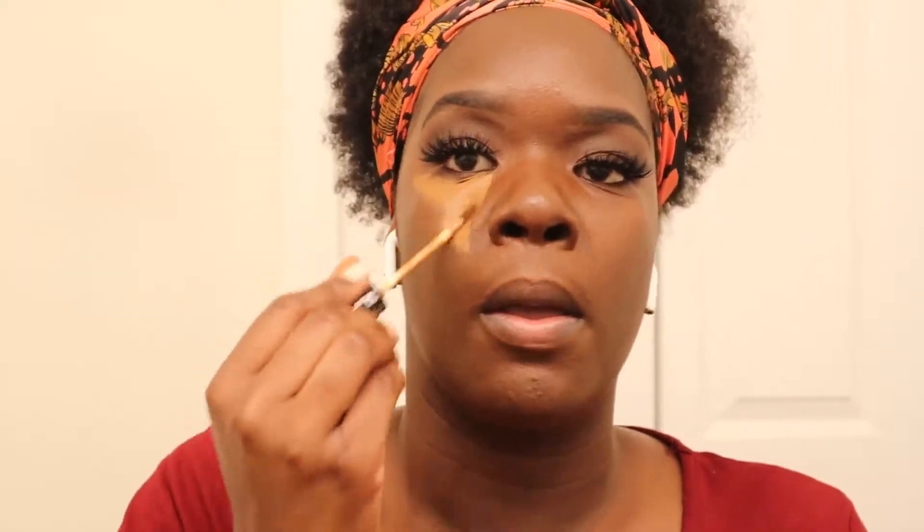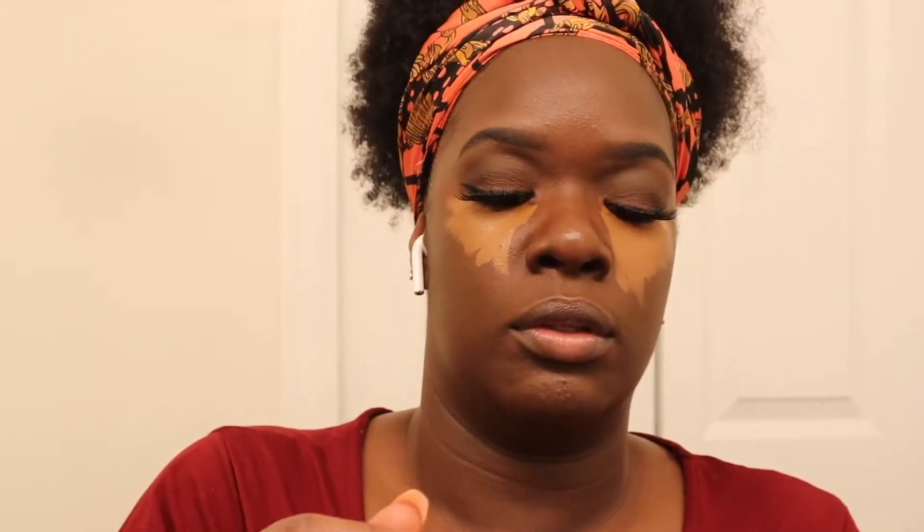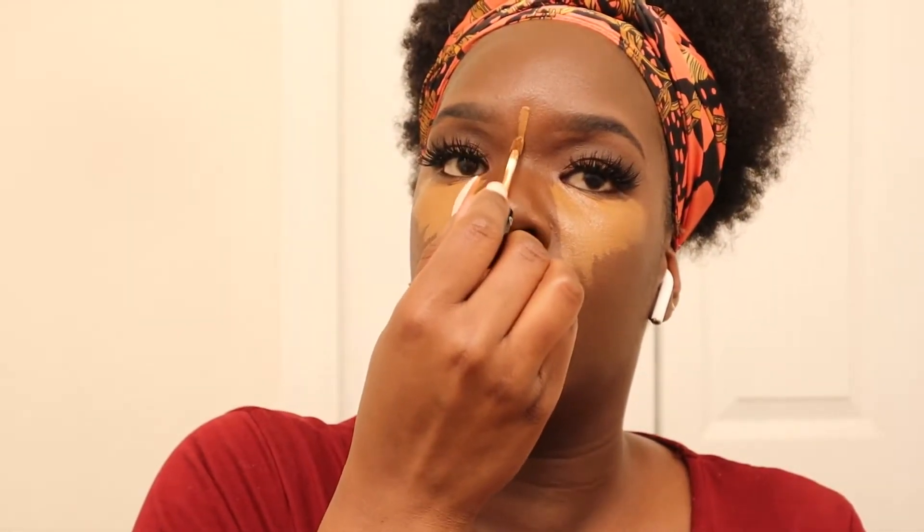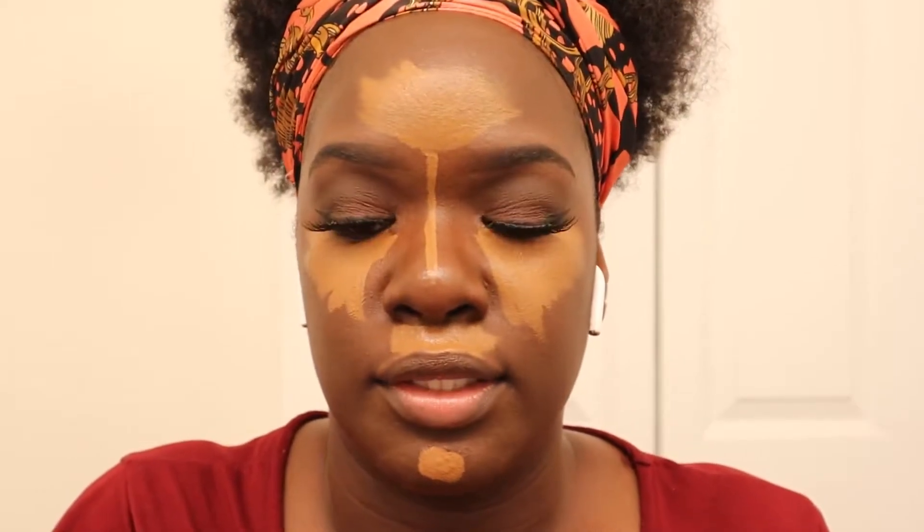We're going to be using the Sephora Bright Futures concealer — this is my own one in Poptimistic. We're going to highlight our nose and our faux hairline. And yeah, this is what I usually look like with highlighting.